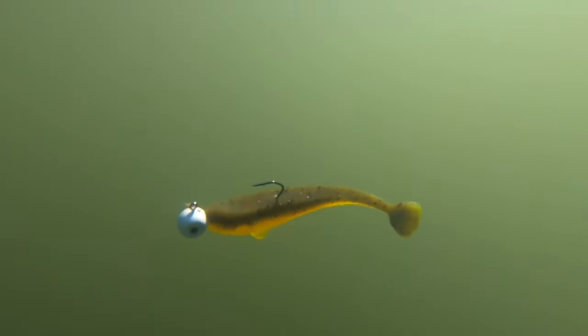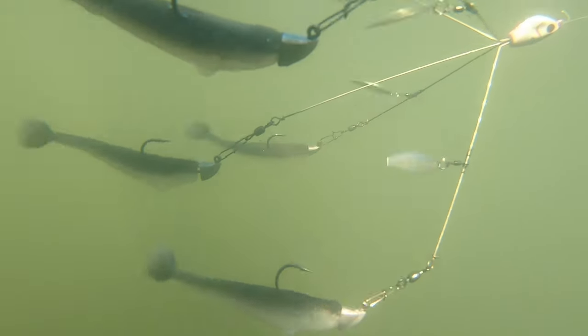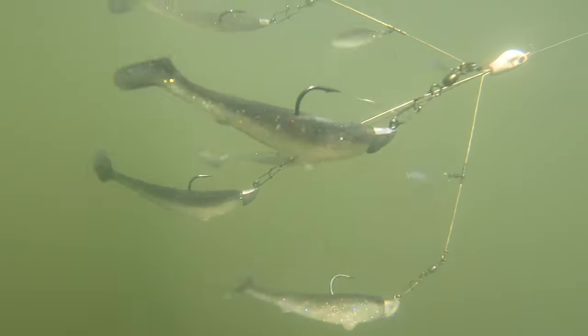In the cold water periods — late fall through winter, even into early spring ice-out conditions up north where I live — I love throwing them on the Flash Mob Junior. You just can't beat it. It's got great lifelike action. It's one of my favorites.